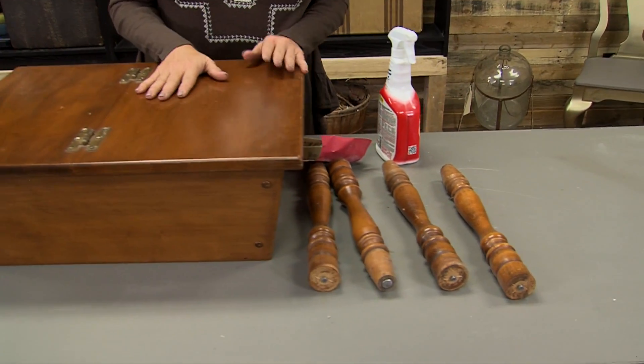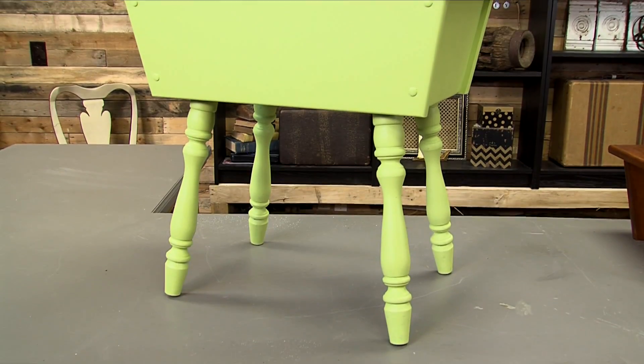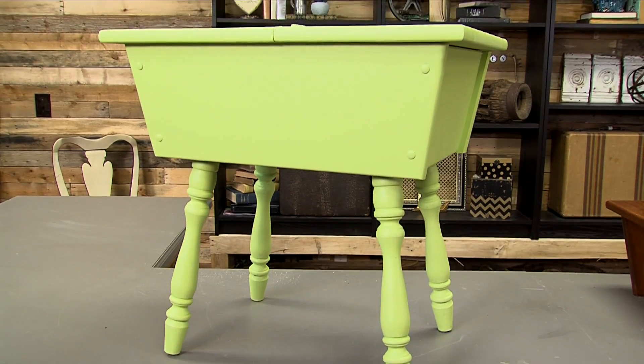Get it home. You're going to lightly sand it. I always sand my furniture because you never know the history of the piece. Give it a nice sanding and then clean it with some type of cleanser, deglosser, liquid soap, something like that, just to get it nice and clean.